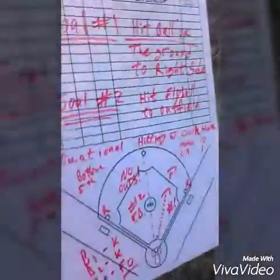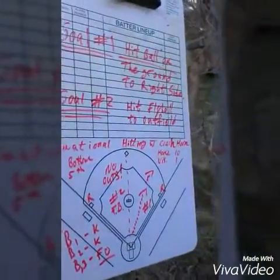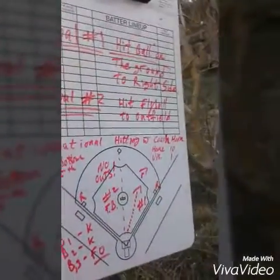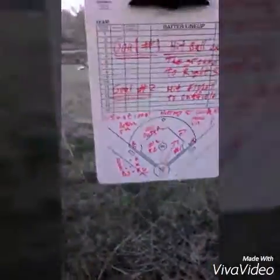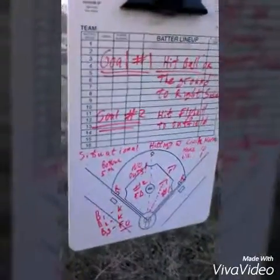So they've got one out now, first and third — still a situation where a ground ball scores a run and wins the game. Our whole infield is at double play depth. They've got a fast kid at first base. At this time the coach pinch runs and puts his two fastest kids who haven't played yet in the game as runners, which is a good move.